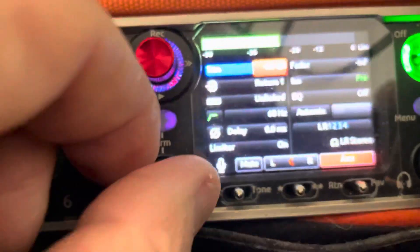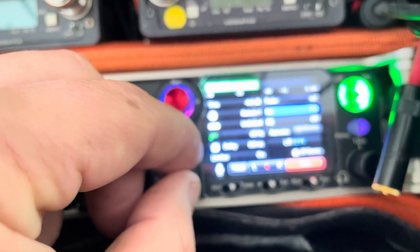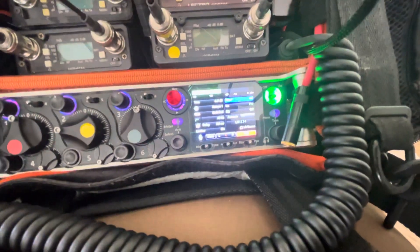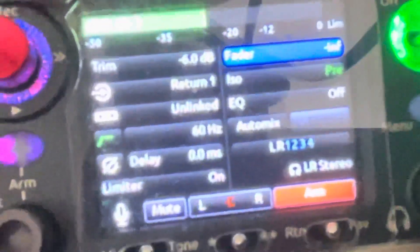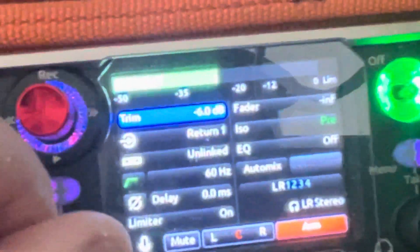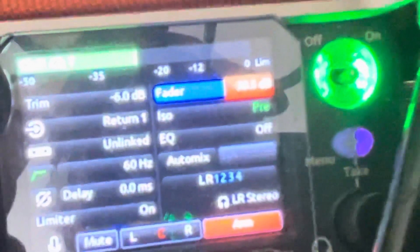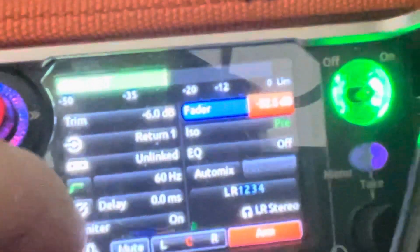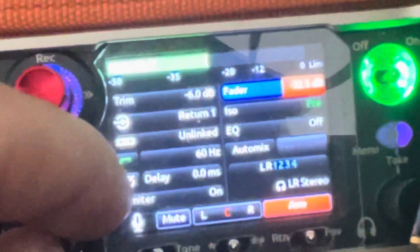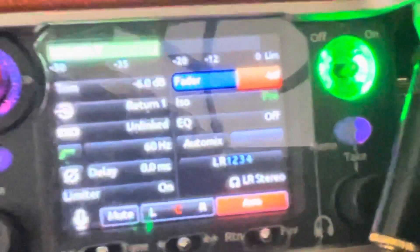Right there is your trim. Now we see the trim has been set to 6. How do I set my output? I just go over there, select fader — I see it says infinite, which means off — and then bring my fader up. For the uses I needed this for before, I didn't need any of it to come out. I was just recording two separate tracks, so I'll keep it at infinite.